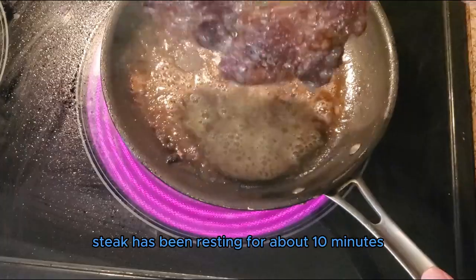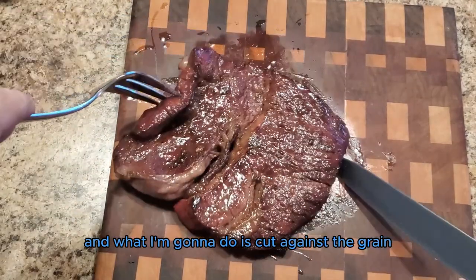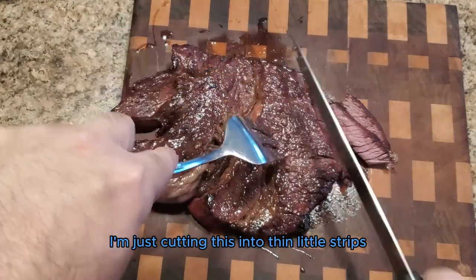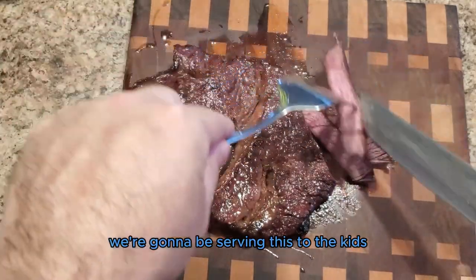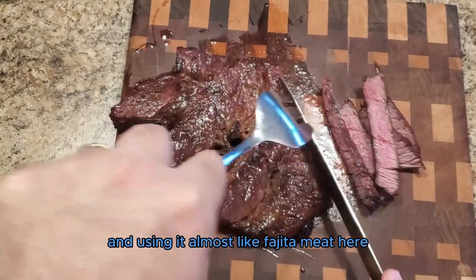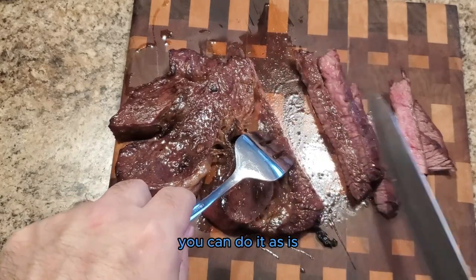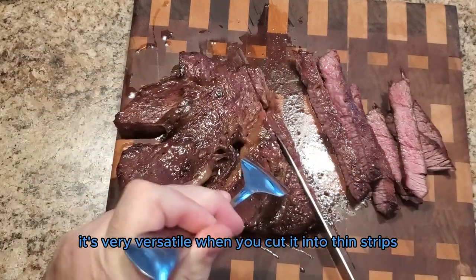The steak has been resting for about 10 minutes — it's time to slice it. I'm going to cut against the grain to ensure the results are tender and juicy. As you can see here, I'm just cutting this into thin little strips. We're going to be serving this to the kids, putting it into some tacos and using it almost like fajita meat, but you can also do it in sandwiches or as is. It's very versatile when you put it into thin strips.